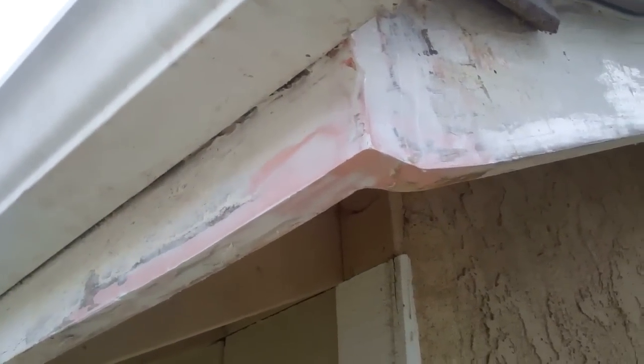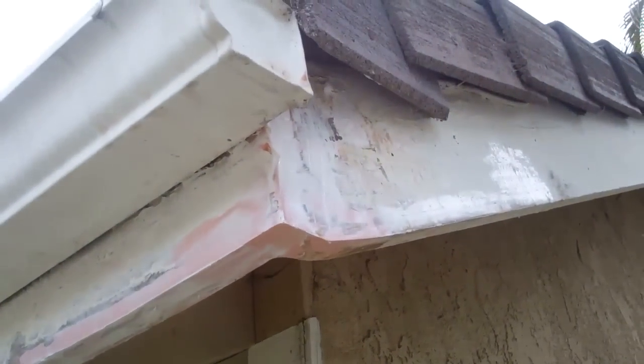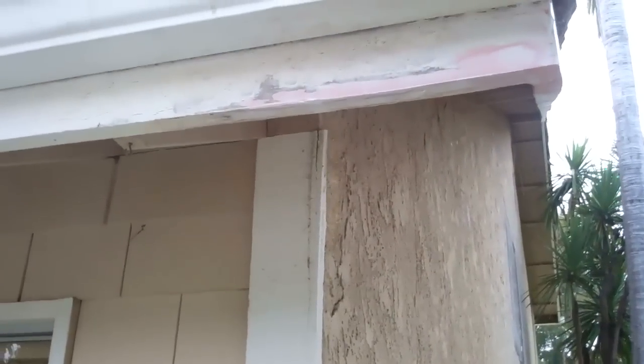Here's the finished Wood Wizard product. It was dry rotted, termite eaten. In a matter of four hours, we got this thing put back in shape without having to remove the rain gutters, the tile, or any other building components. You've got a strong repair that will accept screws, nails — the Wood Wizard way. Give us a try.